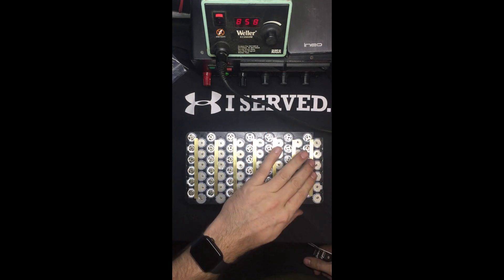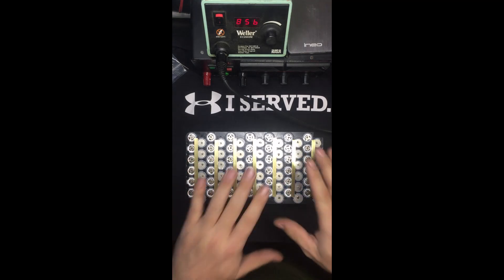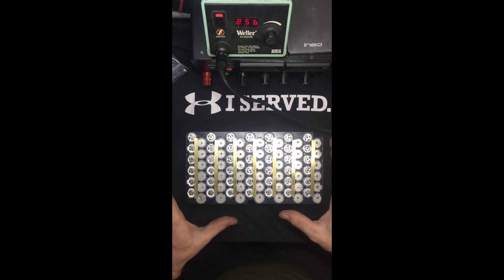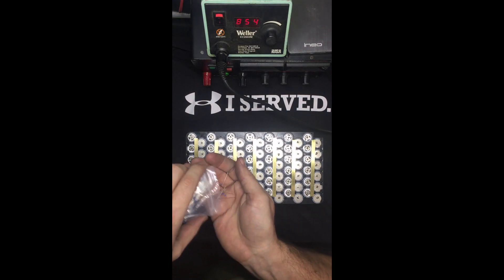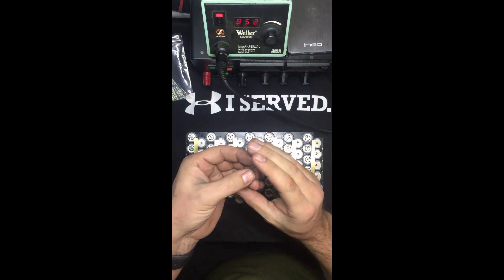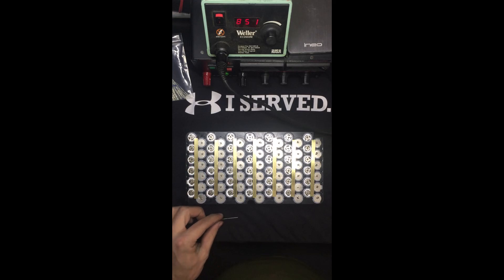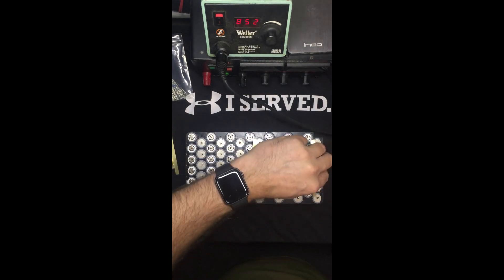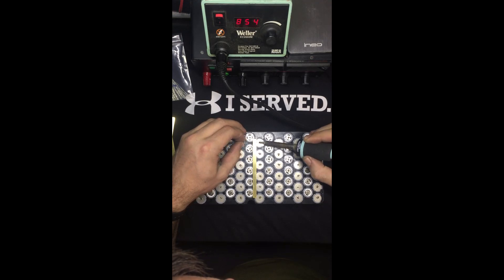I don't recommend cutting them over the batteries all the time, because once you get all these done and flip it over, if you happen to drop a bar across the cells they're going to be connected on the bottom side and you'll have a really bad problem - it's going to arc. Now that we've got the strips cut, let's get some of these little resistors out. I ordered them in a hundred pack. We'll start in the middle.